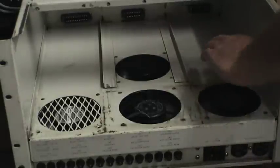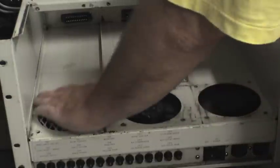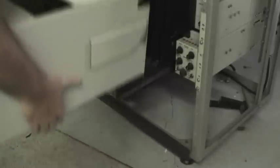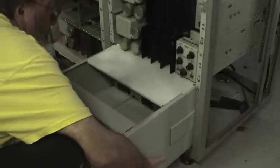All four fans working. That's important because the power supplies will overheat if you don't have that cooling airflow on them. So that's all cleaned and inspected, tightened up all the wires, and it's all set to go back into the frame.